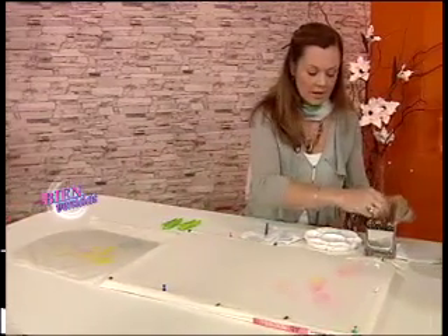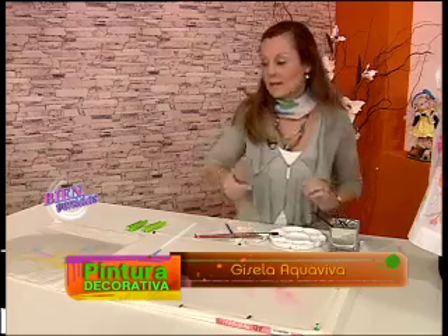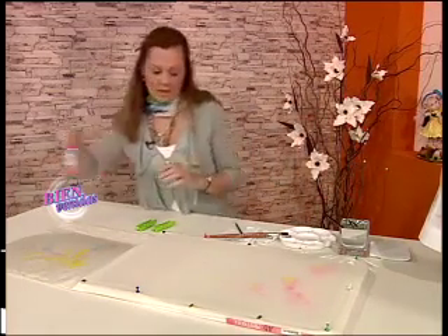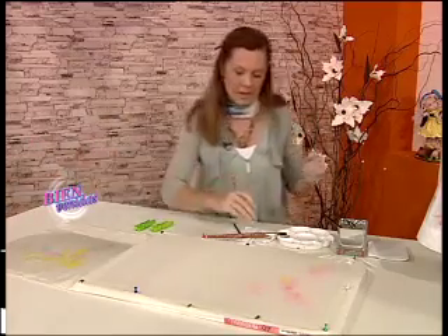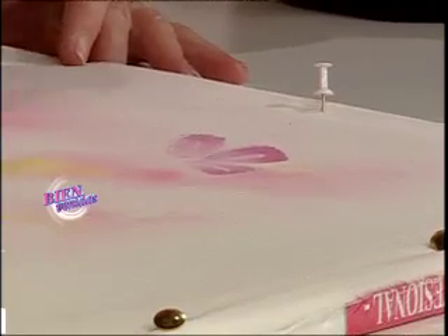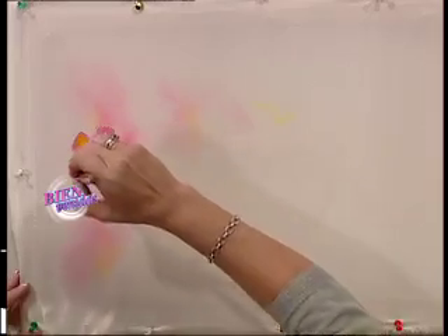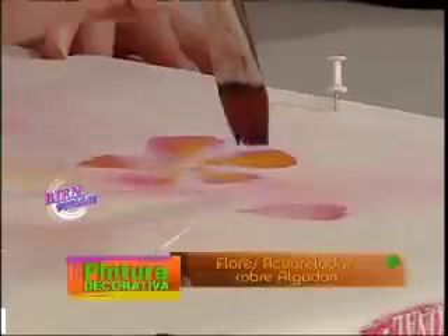Dejamos secar esta tela puesta sobre una superficie absorbente que es un cartón, y vamos al segundo paso. Tengo la misma tela donde ya secó el color y vamos a empezar a trabajar las flores y las hojas. Este color es líquido, acuarela para seda. Ponemos algunas gotas en la paleta batiendo previamente el frasco, sumergimos un pincel previamente humedecido y llevamos la pintura directo a la tela. Cada pincelada que realizo va a ampliarse porque la tela absorbe y la mancha crece.